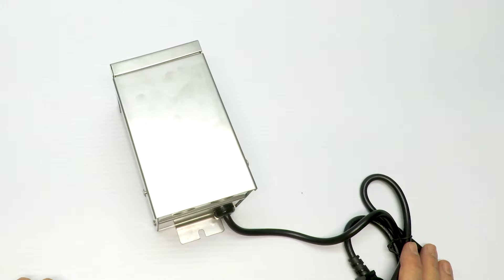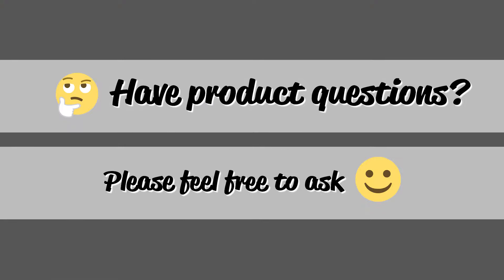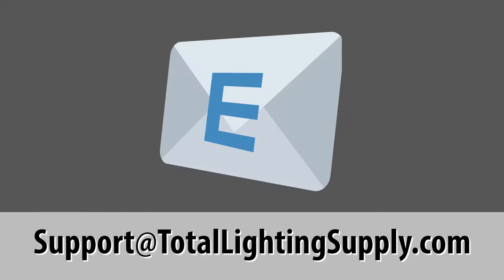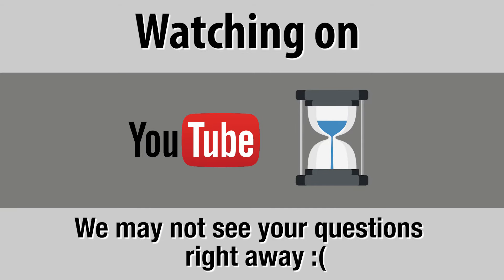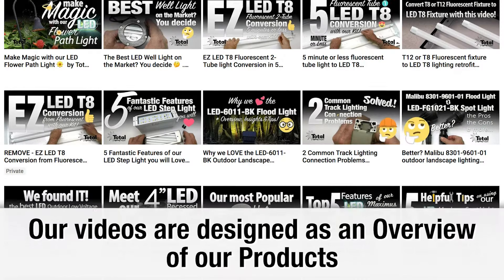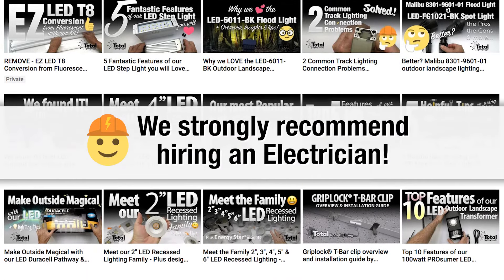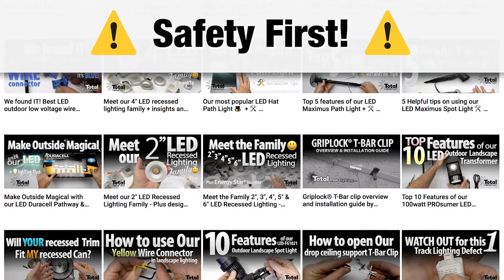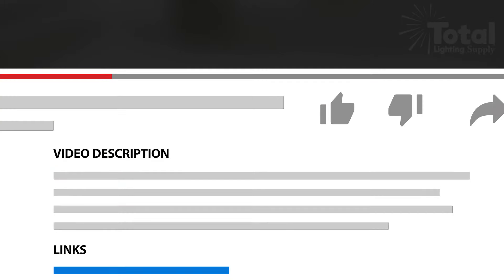That's it for today — thanks for watching. If you have any questions on our products, use this email address for quick communication: support@totallightingsupply.com. We answer product questions all day long Monday through Friday. If you ask questions on YouTube it may be some time before we see it. Our videos are designed as an overview of our products, and we recommend hiring a qualified electrician for your project to ensure a safe installation.